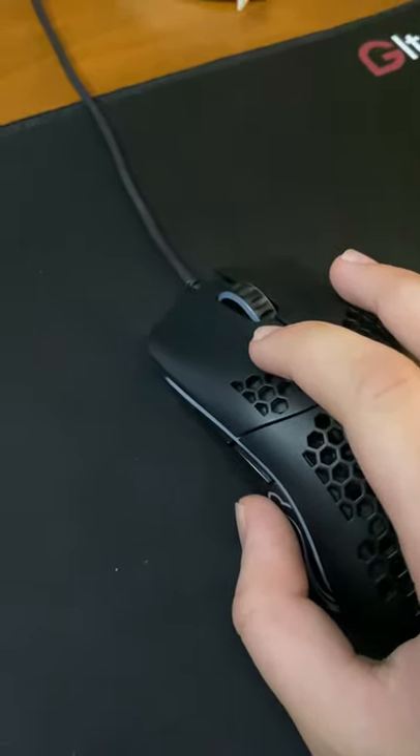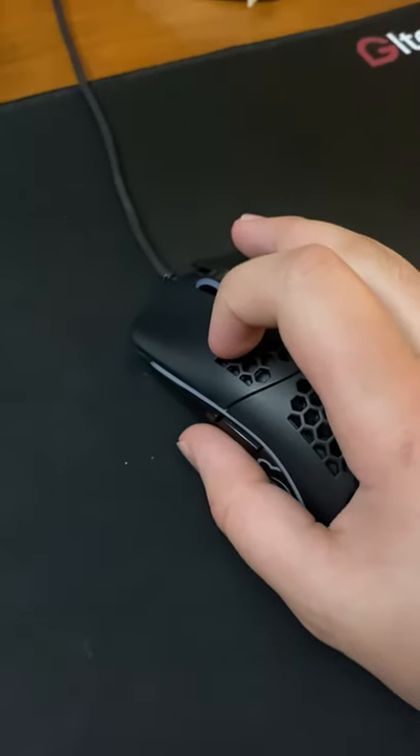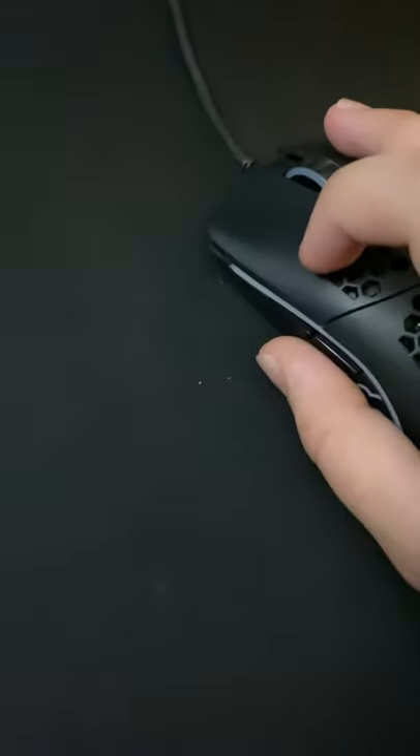Today I'm going to be explaining what drag clicking is. In simple words, drag clicking is a clicking method that allows you to get a ton of CPS.